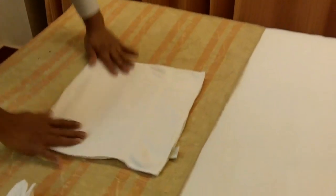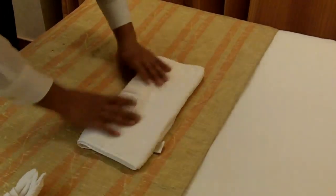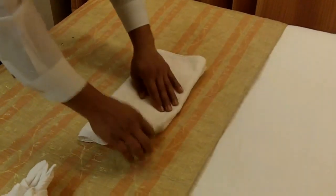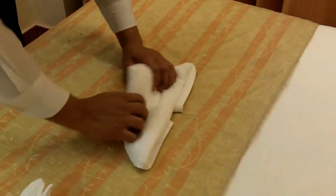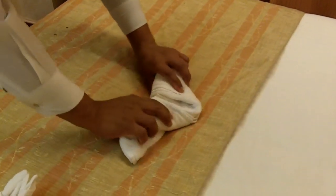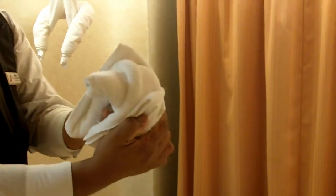Now medium sized towel. Fold in half. Fold again. Fold again. Now we make a... like a paper airplane. There's the bear.